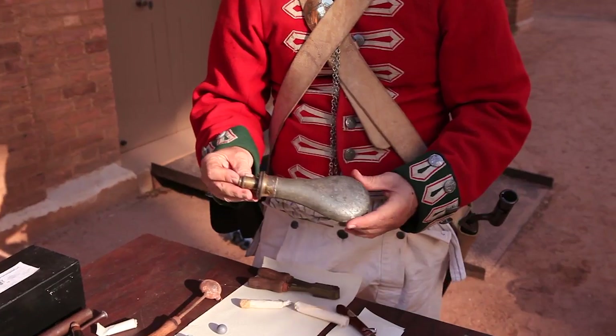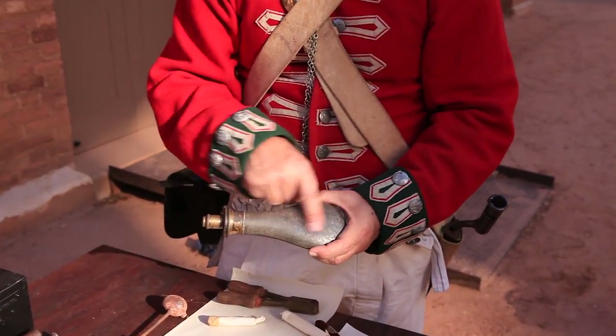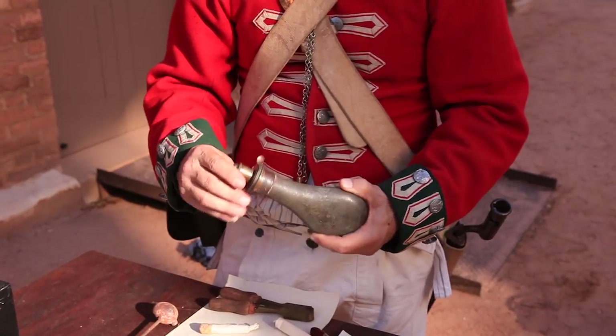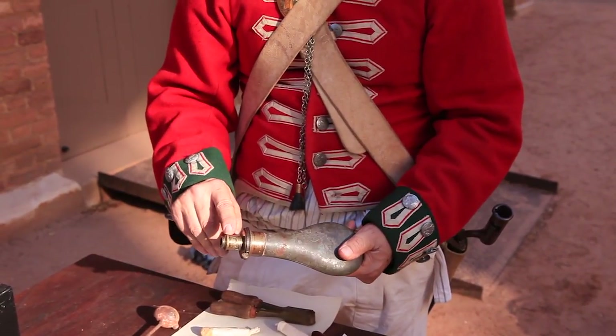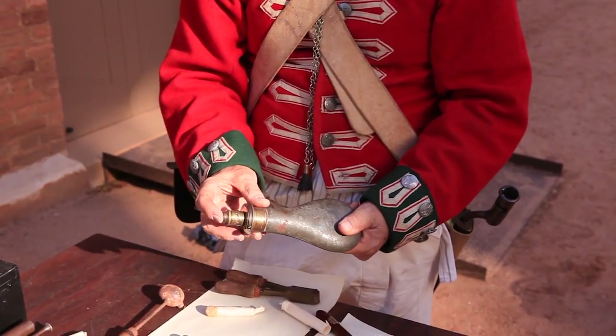The easiest way to get a measured portion of powder is to use a powder horn. The powder is in the body of the horn and there's a gauge on the nozzle of the powder horn, separated by a spring catch.